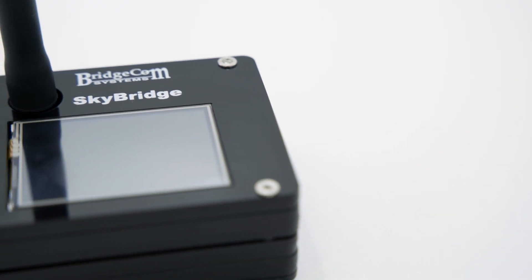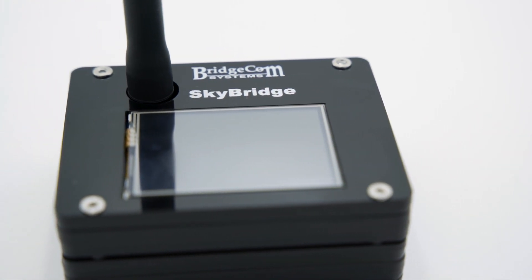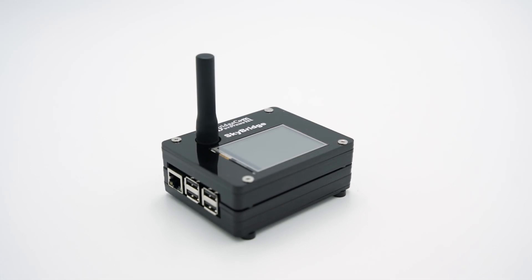Did you know a digital hotspot can supercharge your DMR experience? Hi everyone, I'm Cody W3AMG with BridgeCom Systems, and today we're going to be unboxing the brand new SkyBridge Plus hotspot. You probably know what I'm talking about — the SkyBridge Plus from BridgeCom Systems. This is the most capable hotspot in DMR. So what can you expect when you receive your SkyBridge Plus? Let me show you.